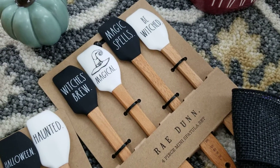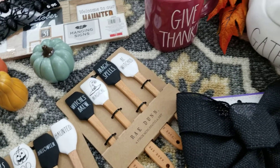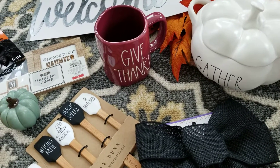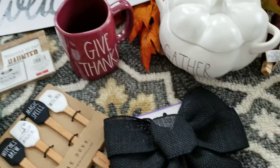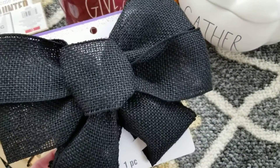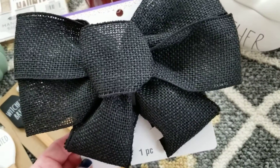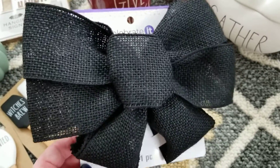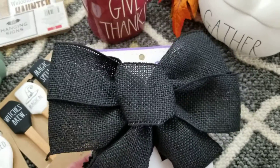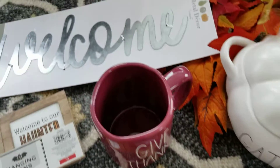I'm gonna keep this spatula set and give the other set to my friend. I picked those up at HomeGoods. Then I ran into Michael's and Target. At Michael's I picked up this bow — I'm not sure what I'm going to do with it yet. Maybe use it as an example to make a bow for the top of my pumpkin with ribbon I got at the Dollar Tree, or maybe put it on top of my tiered tray.